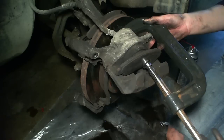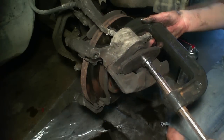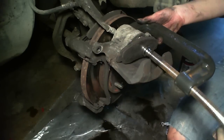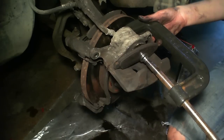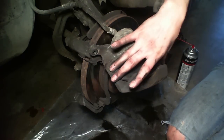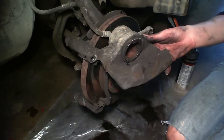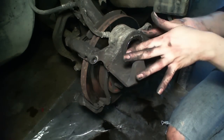Make sure it's secure and just start pushing it back in. You can see it slowly start to move back into its spot. Once it's back in its spot, go ahead and loosen it up, take away the clamp, and we're going to put our brake pad down. And you can see that it's all the way pushed in.